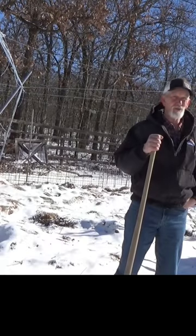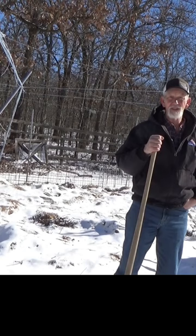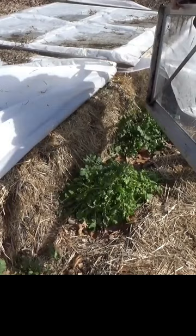Last year we used bales on a screen and I know that worked really well. We had two weeks of this kind of weather. They look like they came through that pretty good.